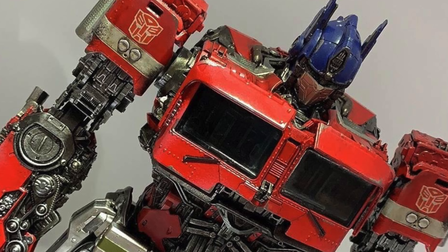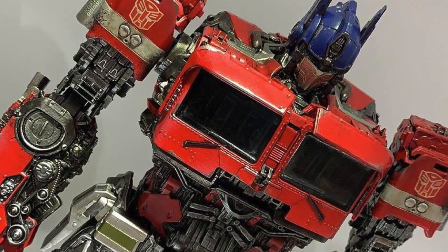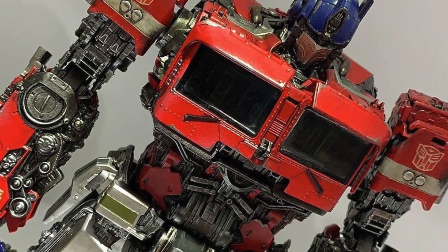With this latest announcement from 3A we can finally see all of the intricate details that we perhaps weren't able to make out upon seeing Optimus appear in the movie. Upon looking at these images you could definitely see the amount of detail that 3A once again packed into this particular piece.